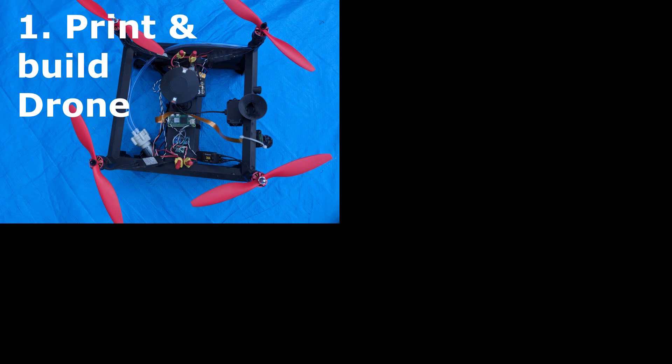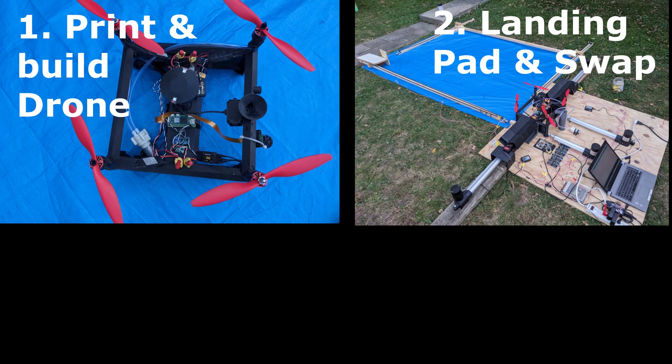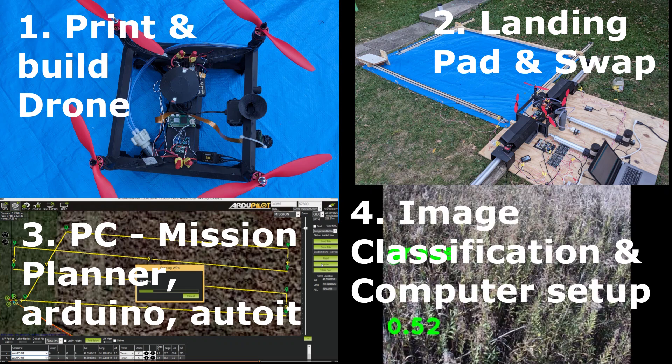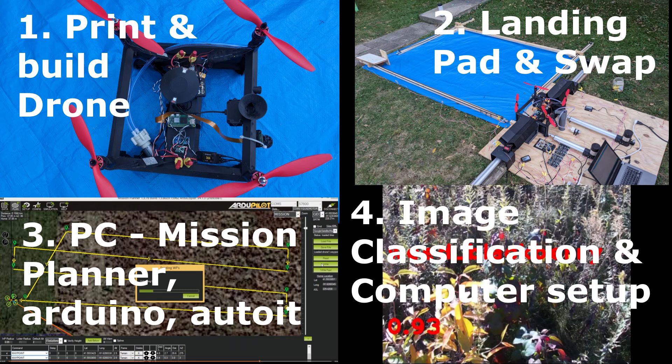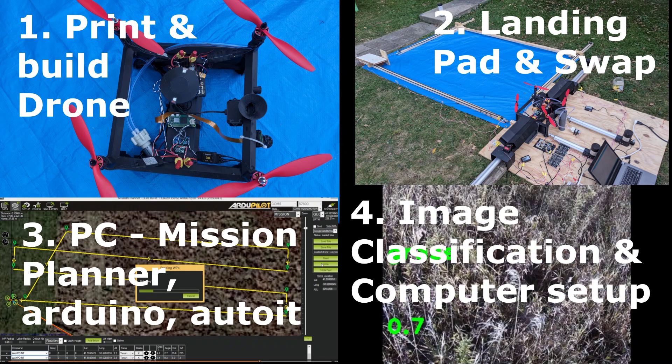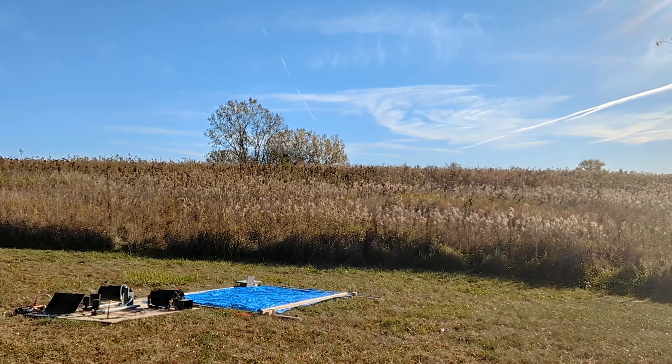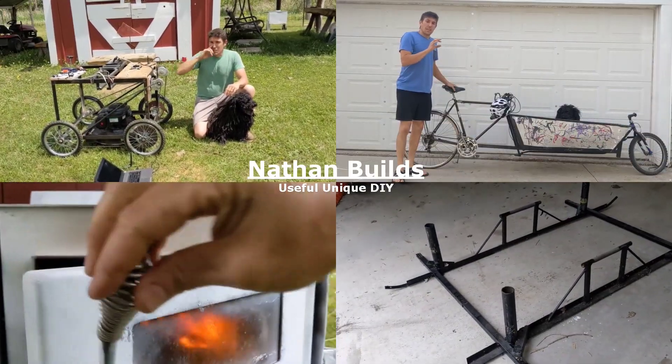That means: one, how to print and build the drone and battery cages; two, how to build the landing pad, swap station, and recharge bays; three, how to set up the computer that controls the landing pad via Arduino and ArduPilot and then the drone via Mission Planner, ArduPilot, and GPS — as well as creating waypoint files so you can get this thing up and flying; and four, setting up the computer that classifies images — that's our Raspberry Pi that does AI — and creating a custom image classification model for the plants in your field. But before we do all those longer detailed videos, I think it's worth having a deeper look at the drone and the landing pad to give some context for all the details that will be covered later.